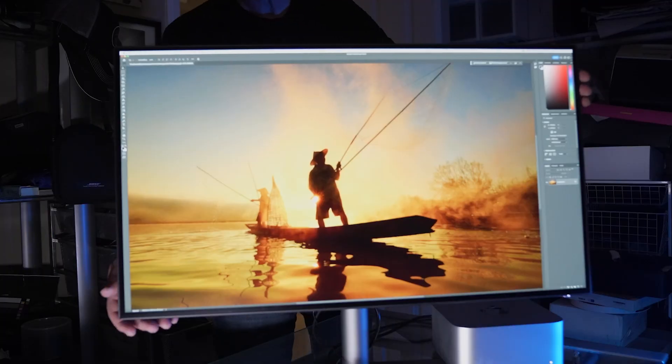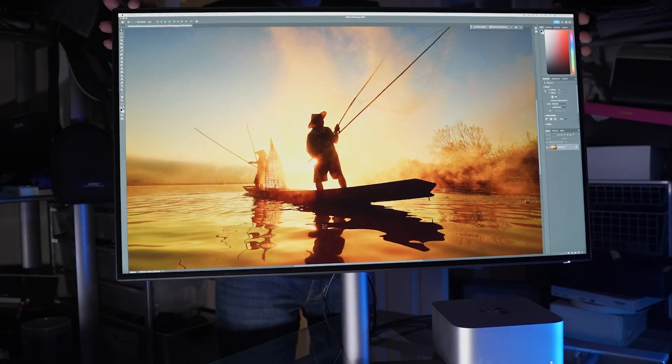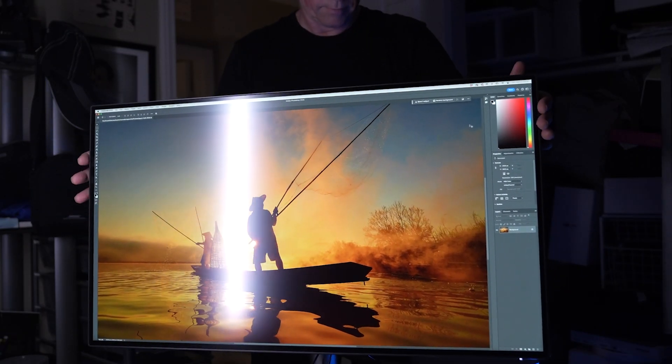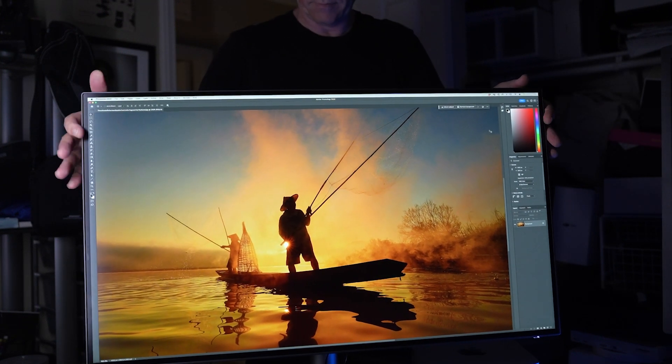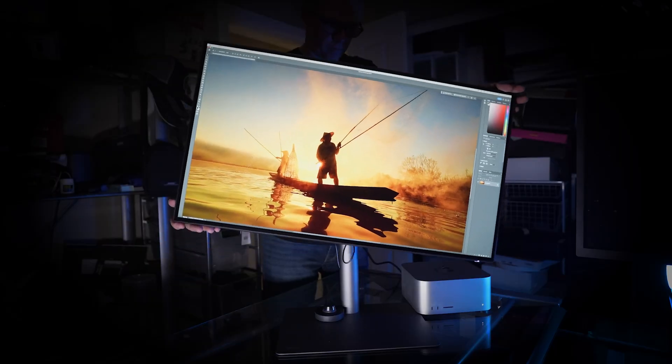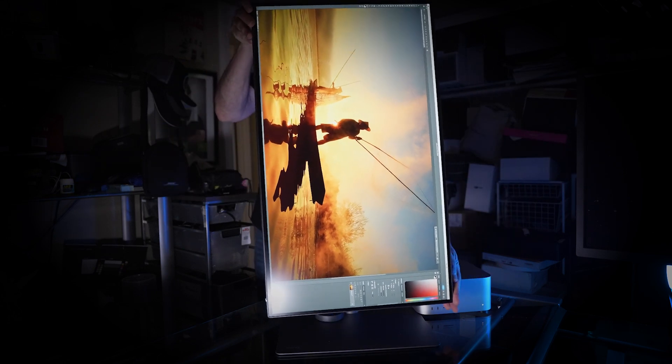It can be adjusted — you can move it up and down very smoothly, tilt it forwards or backwards, and rotate it side to side. You can even rotate it into vertical mode very quickly if you want to do things like TikTok, Instagram Reels, or YouTube Shorts. It has a mode where it automatically changes the orientation as you rotate the screen, so you don't have to go into settings to change anything.